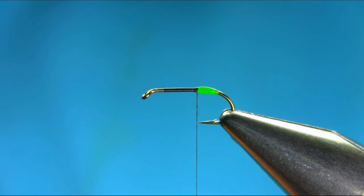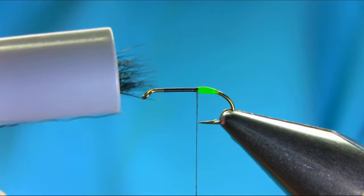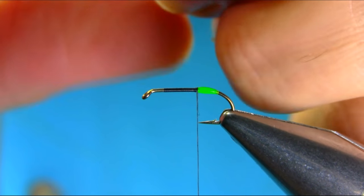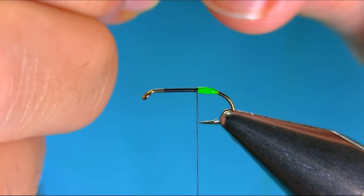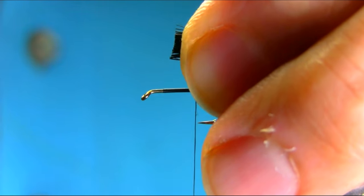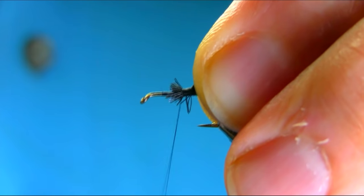Just put it in the hair stacker to level the tips, then take them out. Get any fluff off. The tail should be just a little length — not very long, just the length of the body — then cut these off. Make sure you secure these before you let them go.